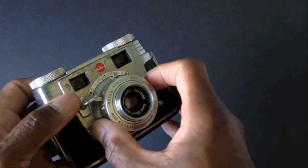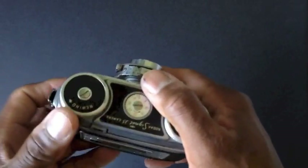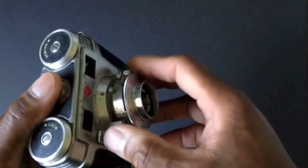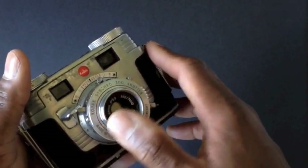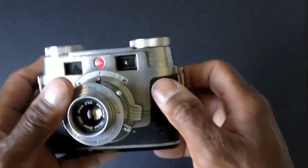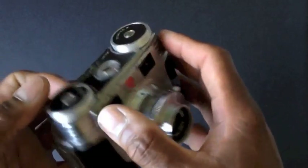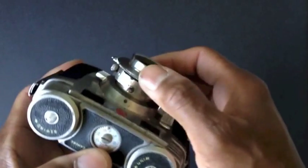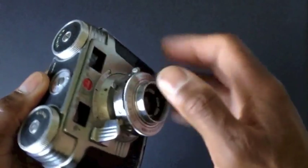It has an Ektar 44mm f/3.5 lens. The camera has a Kodak Synchro 300 shutter, so it only has a couple of shutter speeds: 1/25th of a second, 1/50th of a second, 1/100th of a second, and 1/300th of a second — and that's it. The aperture goes from f/22 all the way down to f/3.5.